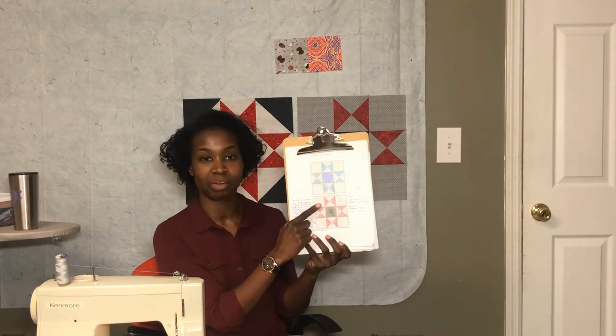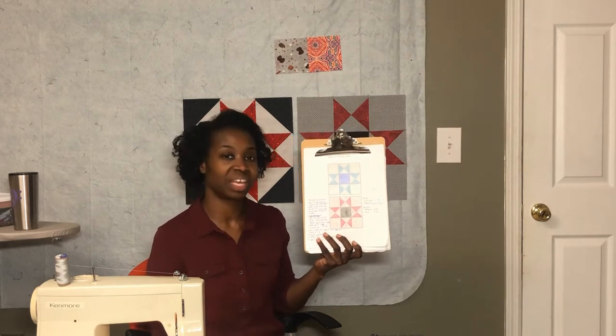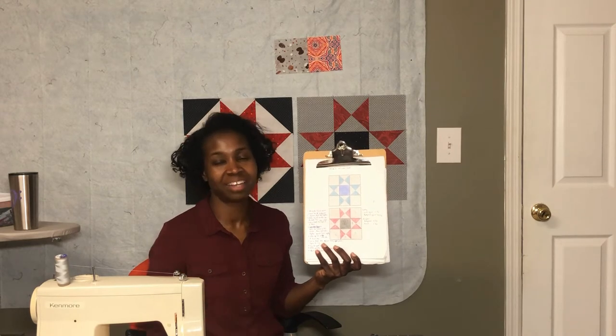I've been using red, black, and gray for my practice block, and then blue and white — or blue and a neutral — for the blocks for the camera. This video's download is a little different because as I was making my practice block I forgot to take pictures, so this block will have pictures of the block I'm making right now. I just have to remember to take pictures as I go along.